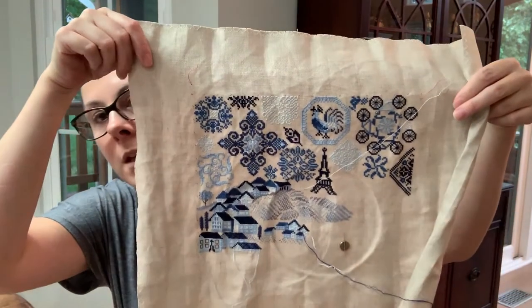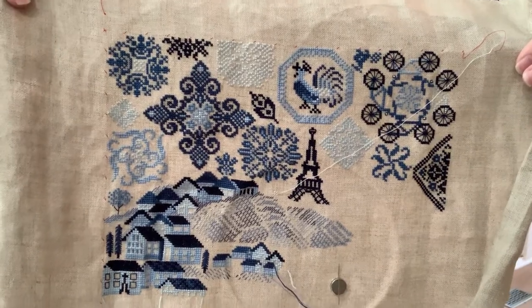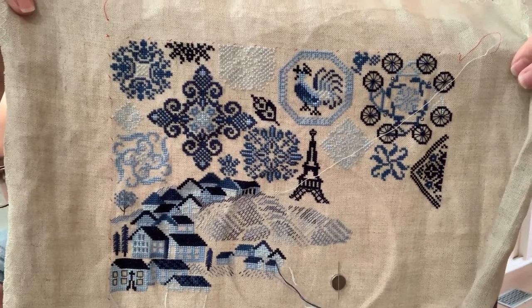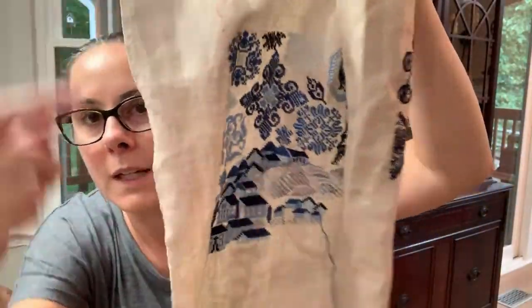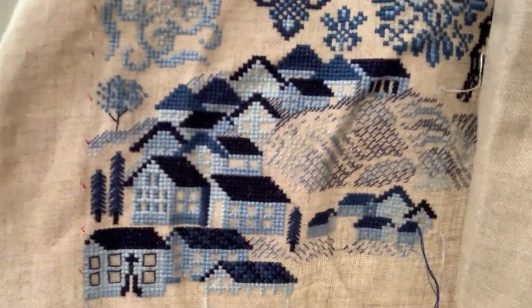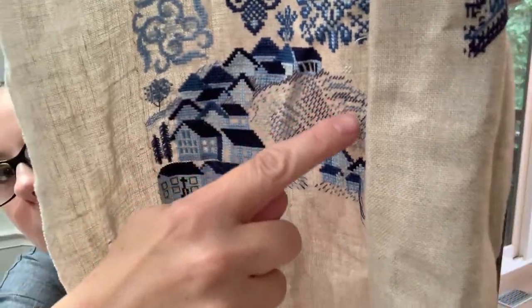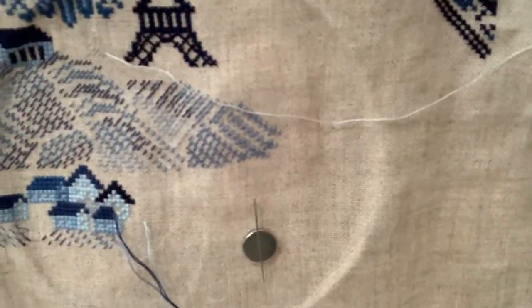The project I worked on was my mystery SAL from Tempting Tangles. It's called Quakers in France and it's super wrinkly from having been traveling, but you can still see. I was working on this bottom portion of the village down here — some of the little houses at the bottom and the fields and hills area in the center.